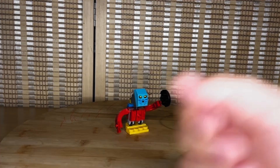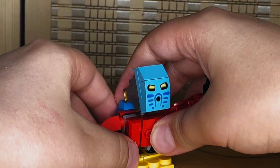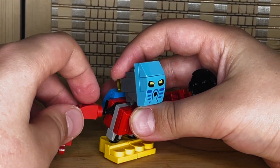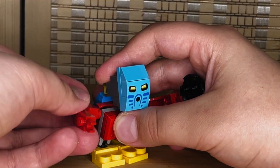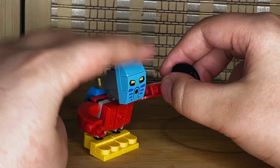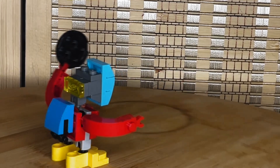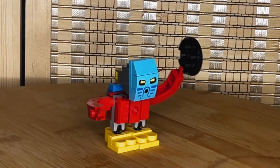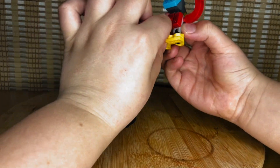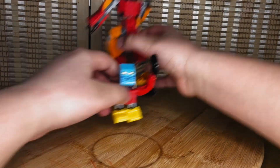Now let's look at Takua. We've got some nice yellow feet with Mixels ball joints — good range of movement. For the arms, it's a 1x1 pin piece rather than a Mixels ball joint, but it still offers a good range of motion. One arm has a disc referencing the disc launchers that some Bionicle characters had. He has the classic Bionicle mask, and a stud on his chest so he can attach to the back of Tahu, just as seen in the first Bionicle movie.